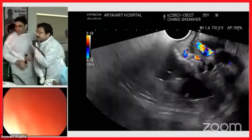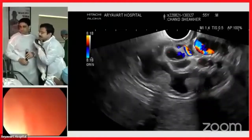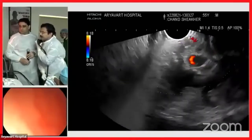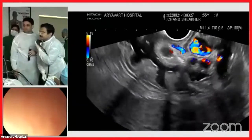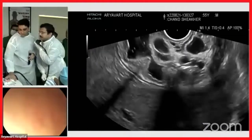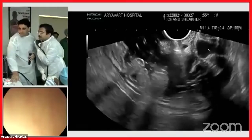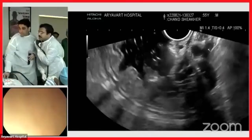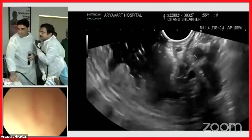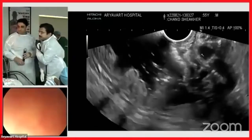Here you can see these are the varices. There is a small-size honeycomb pattern. This particular vessel you can see outside is basically a collateral. You can see the gastric wall on ultrasound, which Dr. Kapil is pointing out now — that is the gastric wall on US. This particular vessel is lying outside that.